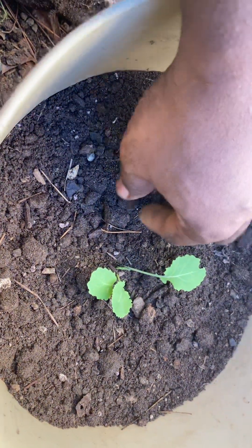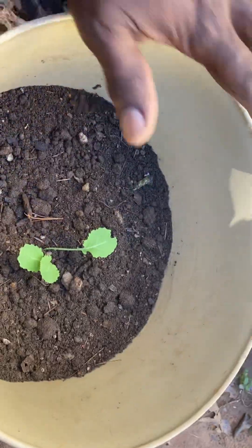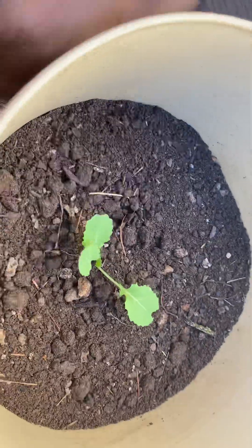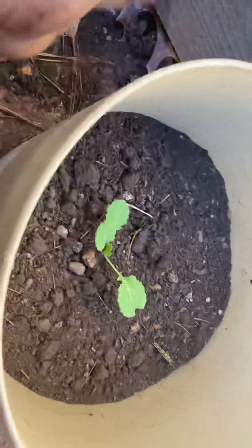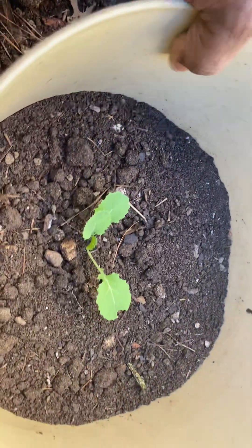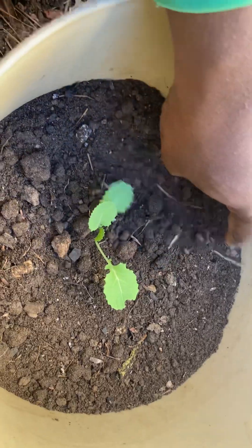While this cabbage is growing, we're going to be adding soil until it gets up to the top. Sometimes we tap the container like this — tapping it helps loosen up the soil. I'm going to be showing you updates on this cabbage from time to time, and I'll be doing a lot of container gardening.